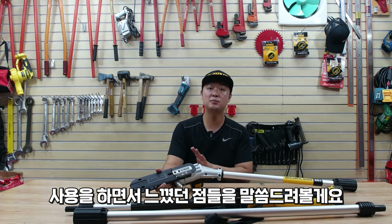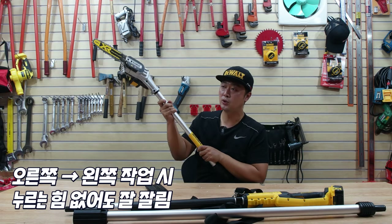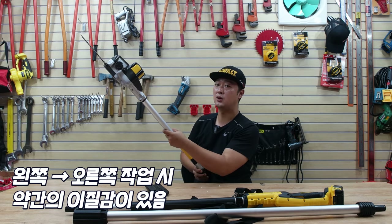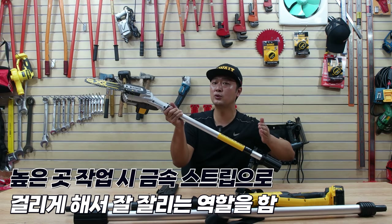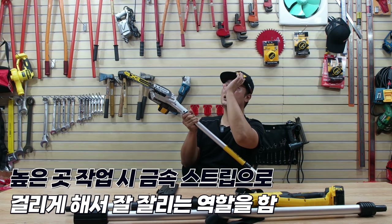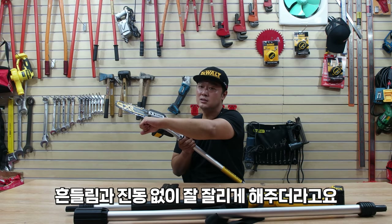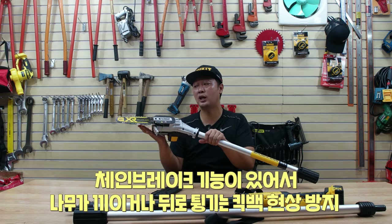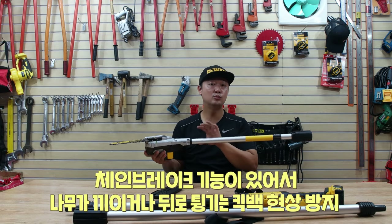사용하면서 느꼈던 점들을 몇 가지 말씀드려볼게요. 헤드가 똑바로 세웠을 때 이렇게 각도가 젖어있어요. 오른쪽에서 왼쪽으로 작업할 때는 누르는 힘이 없어도 그냥 저절로 너무 잘 잘렸습니다. 왼쪽에서 오른쪽으로 하려고 하니까 제가 오른손잡이라서 그런 것도 있을 수 있지만 조금은 이질감이 있었어요. 금속 스트립이 사용할 때 굉장히 편리했었는데, 높은 곳을 작업할 때는 제 시야에 날이 정확하게 들어갔는지 확인이 좀 어려운데, 쭉 밀다 보면 나무 가지가 탁 걸리면 그때를 기준으로 자르면 굉장히 편리하더라고요. 금속 스트립의 역할이 높은 곳 시야가 보이지 않는 곳에서 작업할 때 너무 편리하게 해줬고, 그 시야가 보이는 곳에서 작업할 때도 이 부분이 단단하게 나무를 지지해주다 보니까 잘릴 때 흔들림, 진동 없이 잘 잘리게 해주더라고요. 혹시나 작업하다가 각도가 조금만 삐뚤어져도 나무에 끼이는 현상이 생길 수 있는데, 자동 브레이크가 작동되어 위험한 상황이 생기면 저절로 체인이 돌아가는 것을 멈춰주는 것도 초보자분들이 사용하실 때 너무 편리할 것 같다는 생각이 들었거든요.